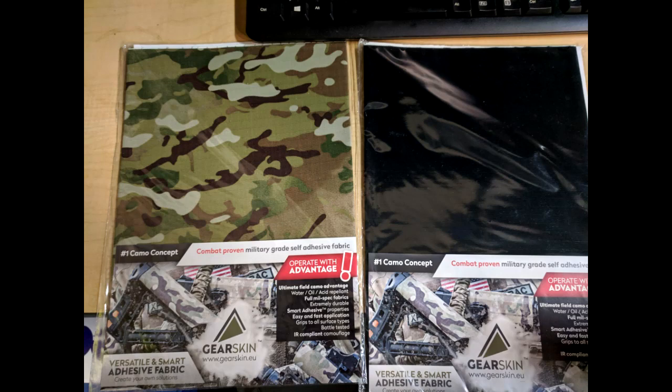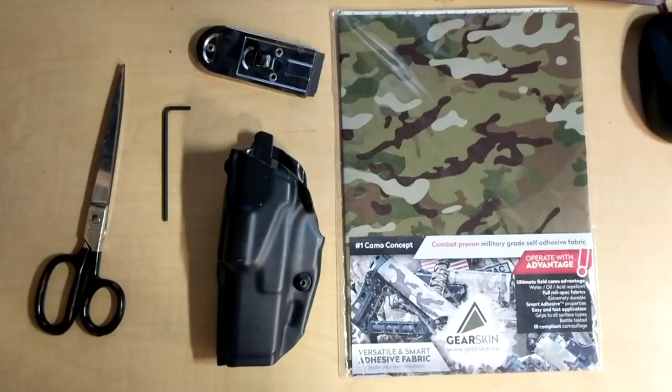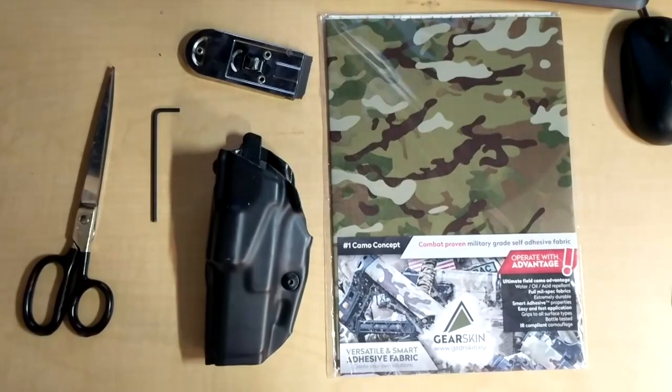You can use this product for whatever you'd like — it's an adhesive so it will stick to almost anything, not strictly limited to holsters. To get the material sized and cut for whatever you're going to use it for, you don't need much. I just used scissors, an X-Acto knife, and something I don't have pictured here — a heat gun.